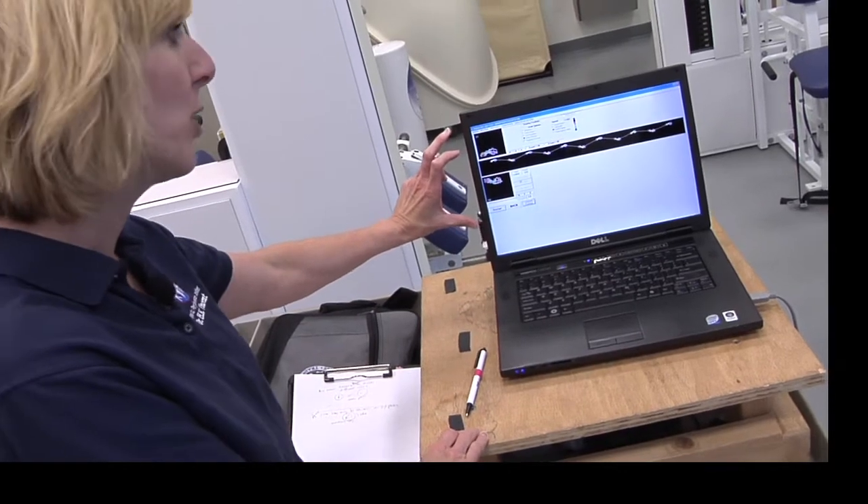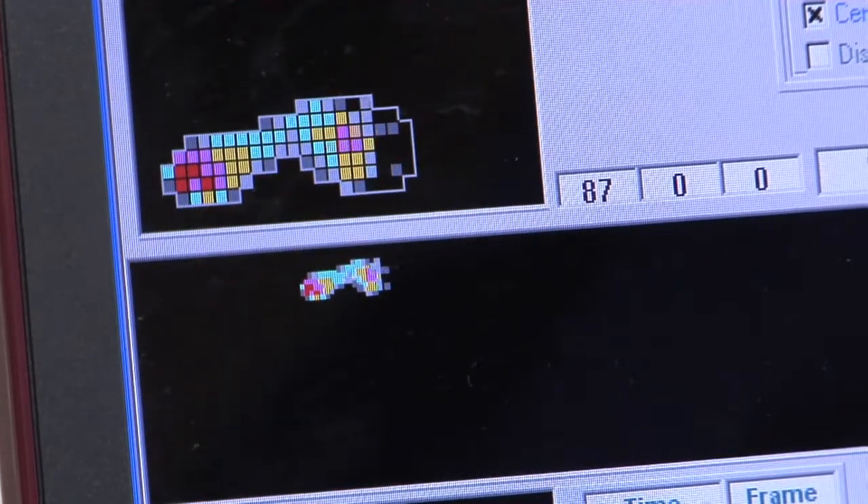We also provide you with examples of your foot pressures as you move across the mat, so we give you an idea of how you're moving but also your foot pressures, which can be very useful if you're going forward with exercise plans or shoe selection.